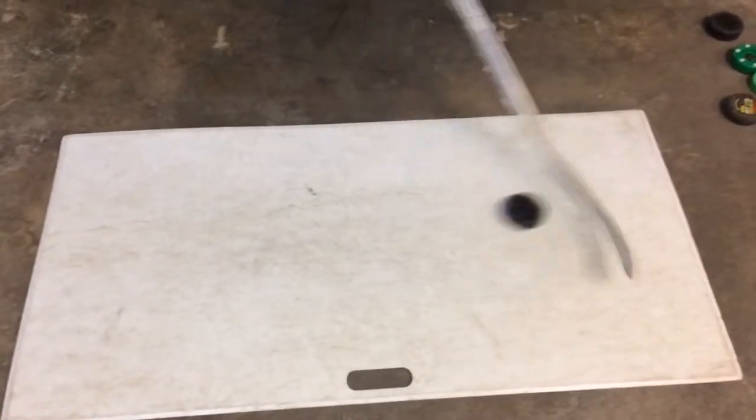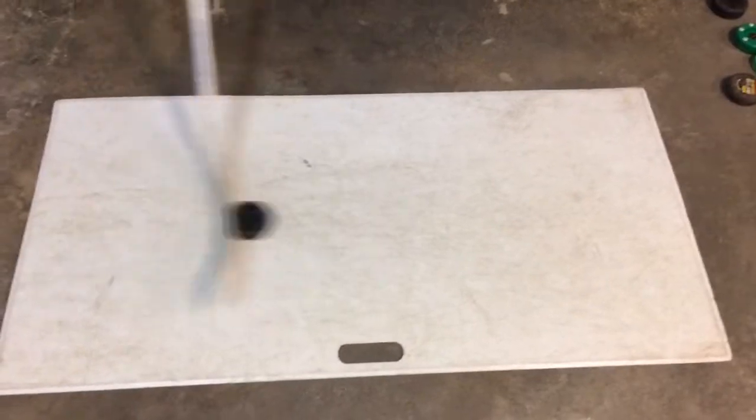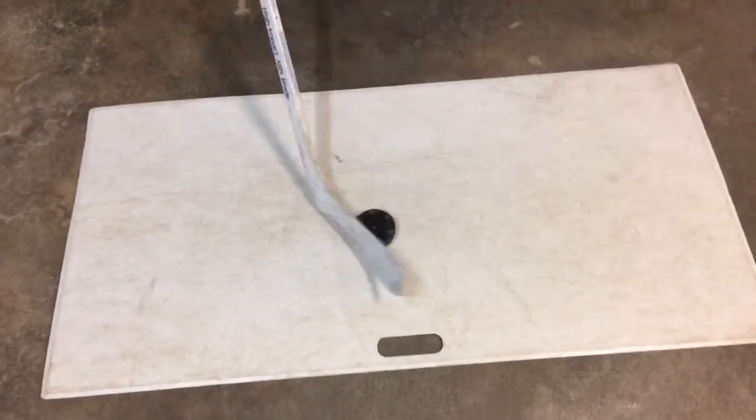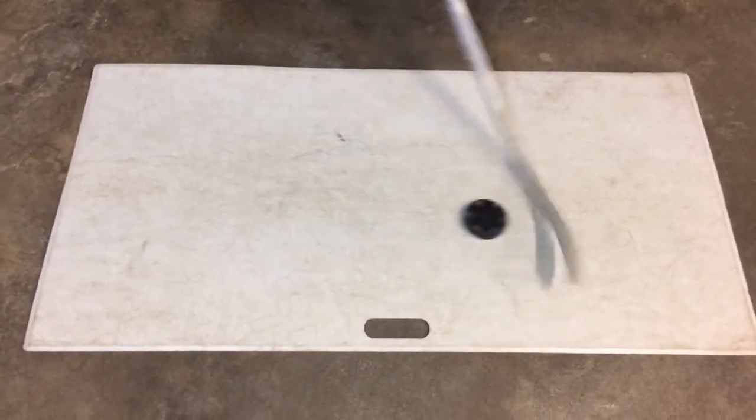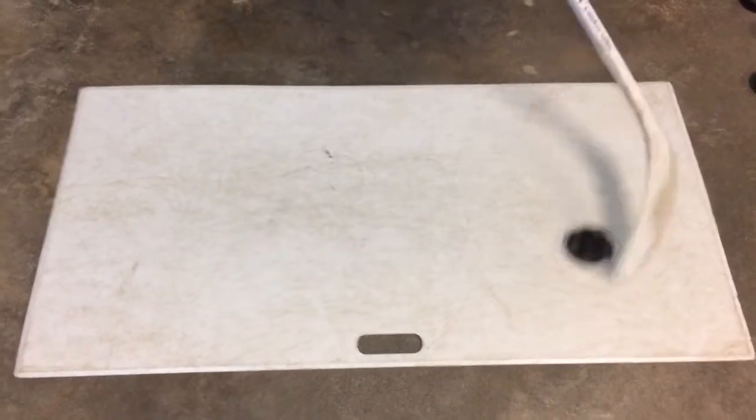Here we have a much thinner off-ice stick handling puck. It's really light and it does slide pretty well on the shooting pad, but as you see, it does flip over from time to time. So it doesn't completely have my confidence, but overall it's a decent puck.